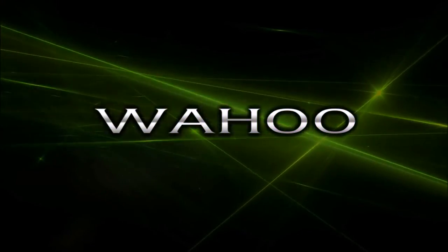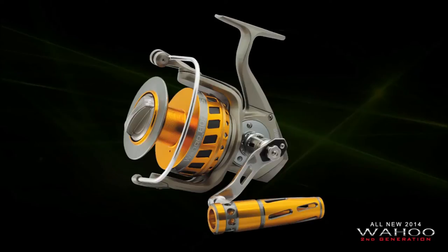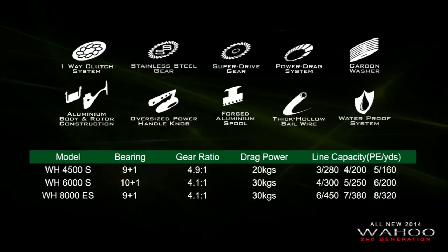We are glad to introduce the all-new advanced version of Ajikin Real Wahoo 2nd generation to you. The high quality specifications and features of Wahoo 2nd generation provides outstanding performance. This reel is suitable to apply from Light Jiking to Heavy Duty. Wahoo 2nd generation is available in 3 sizes: Wahoo 4500S, 6000S, and 8000ES.